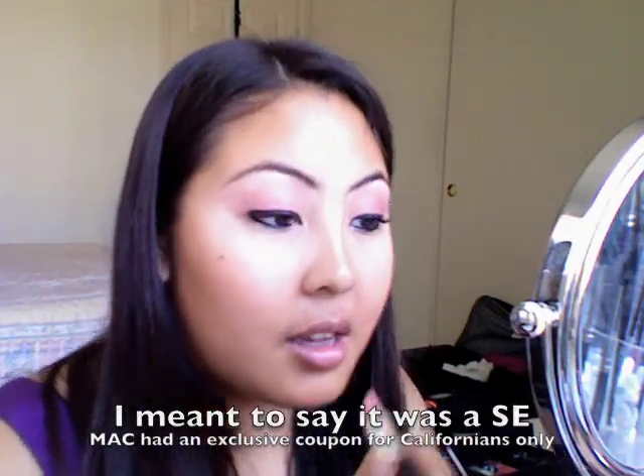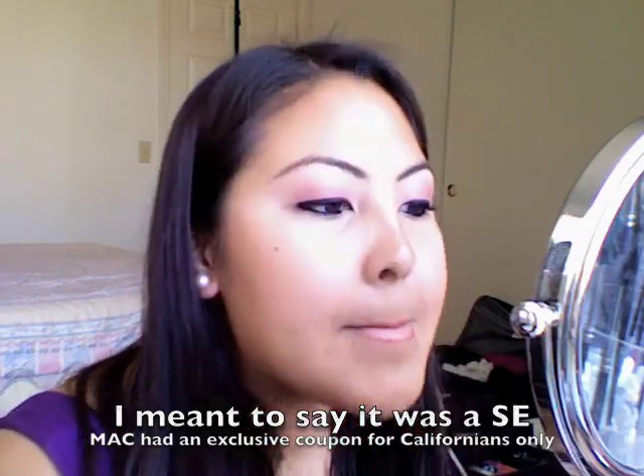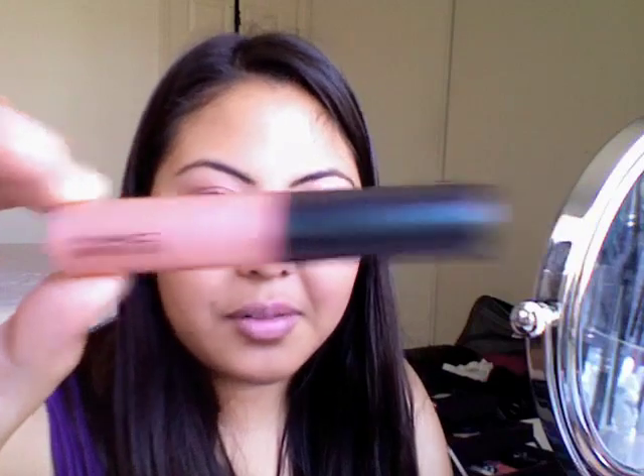For lips, I'm going to be using MAC's Luster in California Dreamin'. I only put a little because it's very pigmented and I don't want it to be too pink. And then I also like to top it off with MAC's Lusterglass in Love Nectar — this is, like, my favorite color of all time.